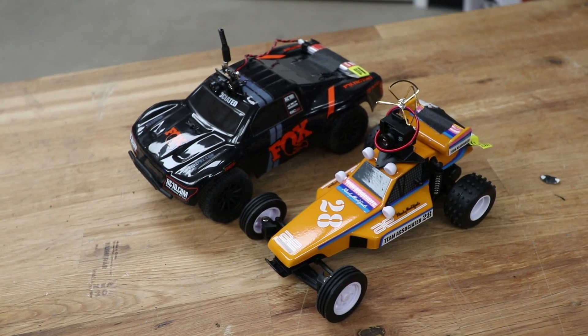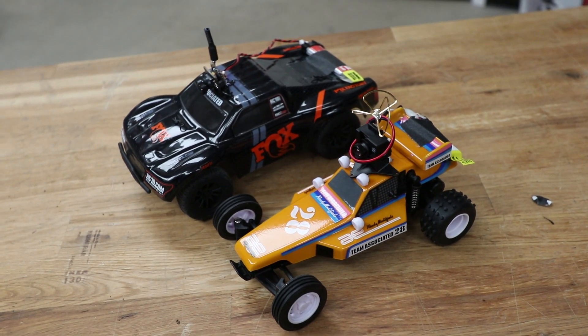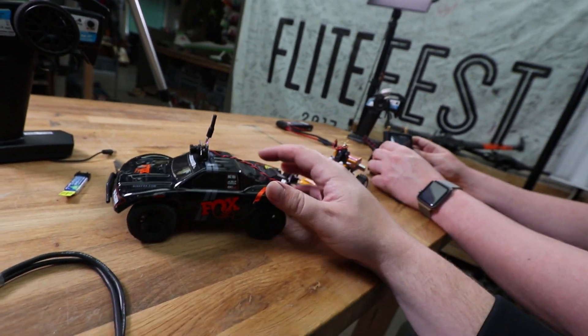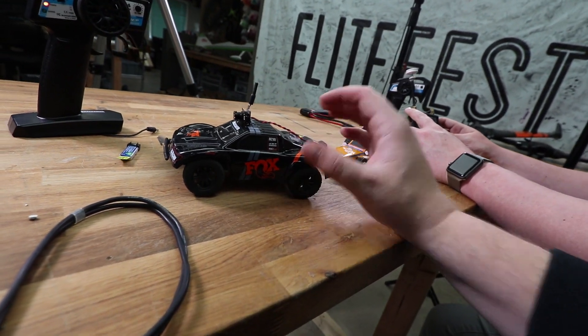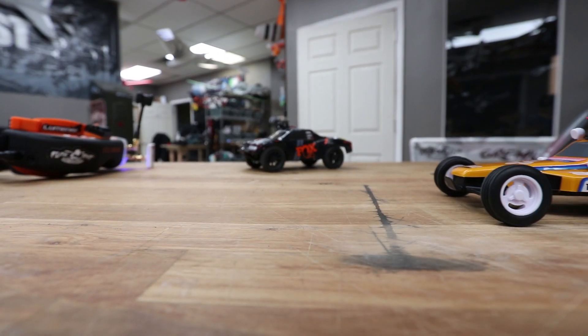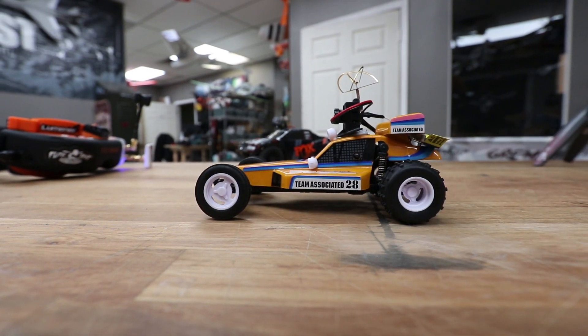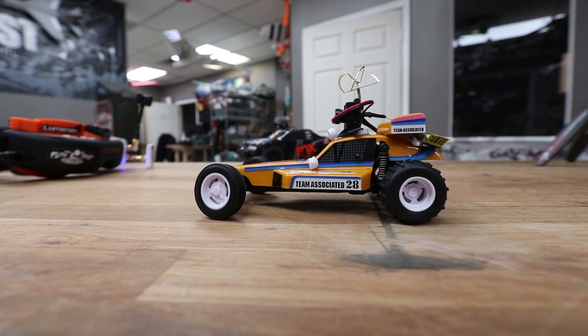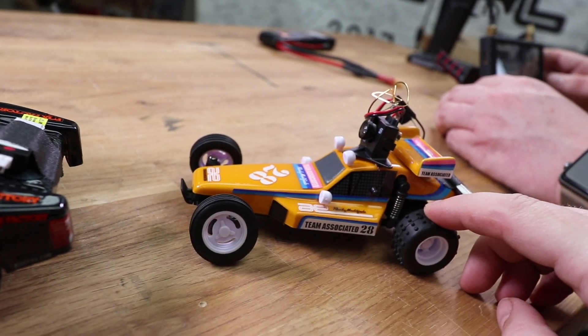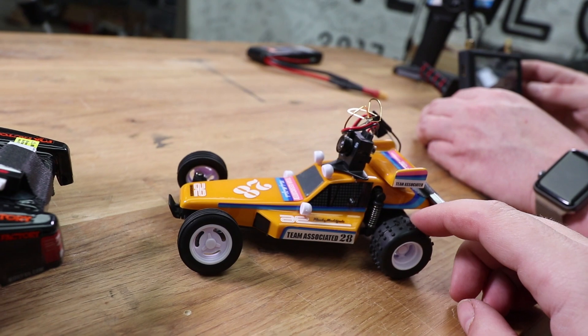It is the weekend again and we are here in the middle of Flight Test, and today we have another RC toy. RC28 little tiny fun cars from Team Associated. This is the short course truck Fox Edition, and then Austin has the little Team Associated RC10 kind of replica - a replica of the original RC10 buggy from back in the day. Probably a lot of nostalgia there for some people out there.